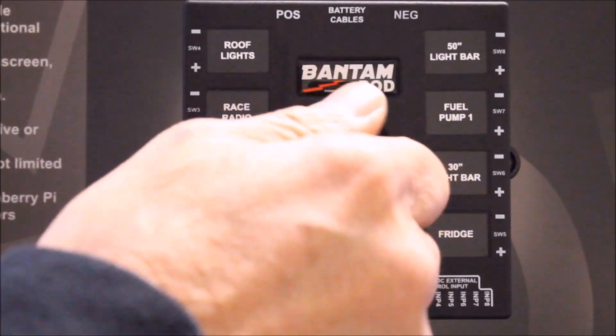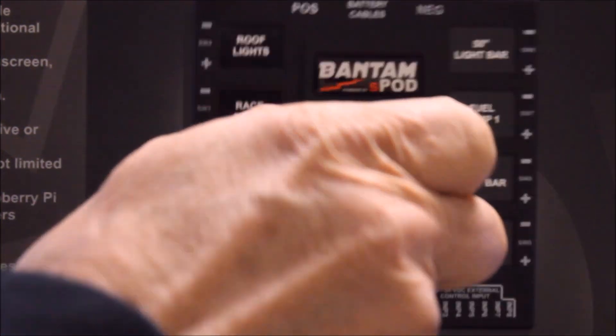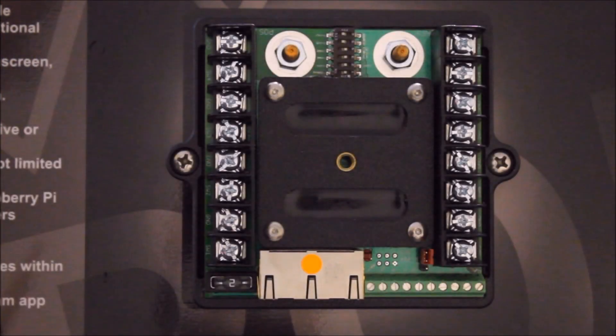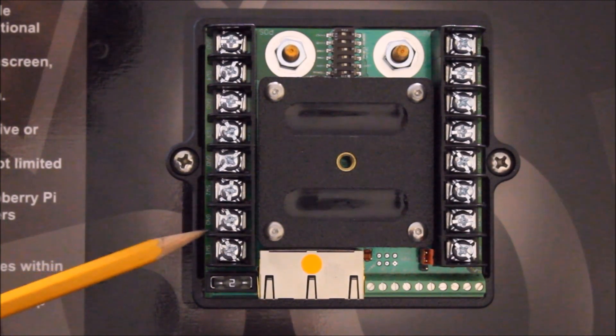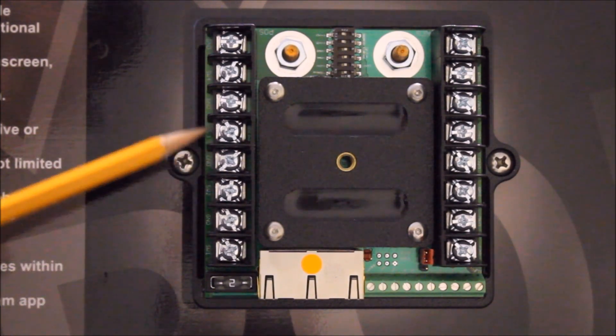To remove the lid, simply turn the thumb screw counterclockwise and lift it straight off. On the left side is your terminal block for switches 1 through 4: positive, negative, positive, negative, and so on.